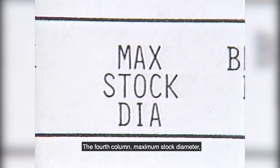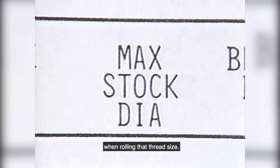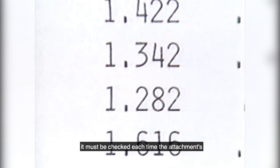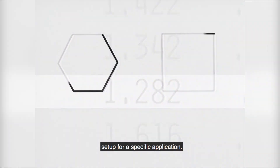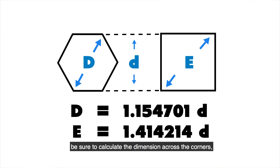The fourth column, maximum stock diameter, pertains to the largest diameter the attachment will clear when rolling that thread size. Because this dimension varies with each application, it must be checked each time the attachment is set up for a specific application. If hex or other shape stock is used, be sure to calculate the dimension across the corners rather than using the stock size itself.